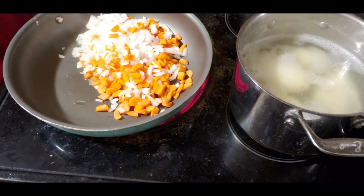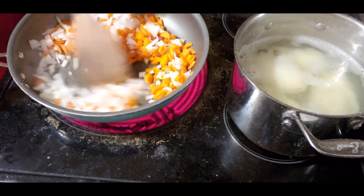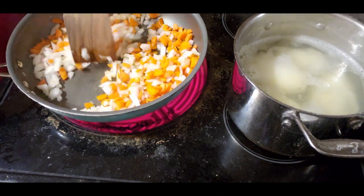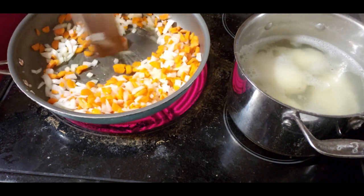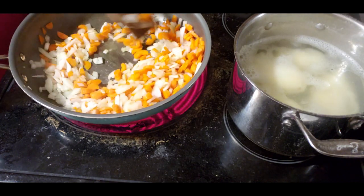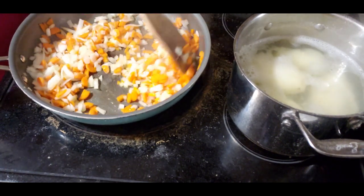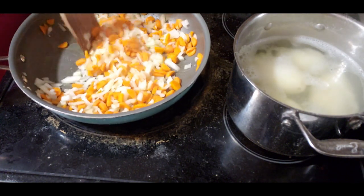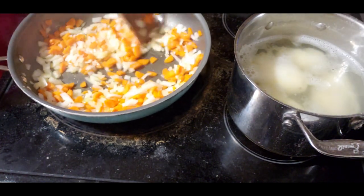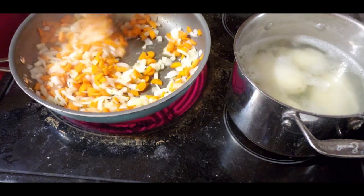I've added the carrots and onion in here. I didn't use butter but you can use butter - I just added a little bit of avocado oil. I'm not giving exact ingredients because I don't use exact ingredients. I just guesstimate kind of what I want in there, and that's what cooking is about - getting it to how you like it.